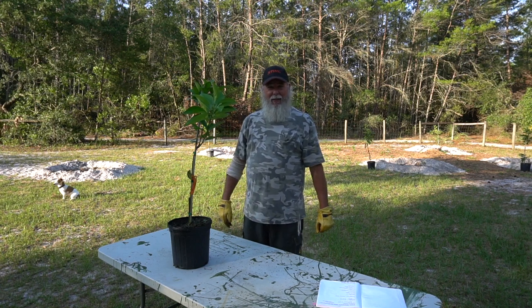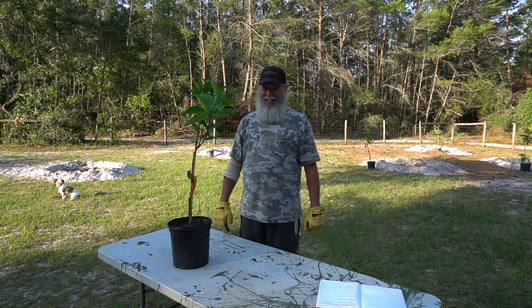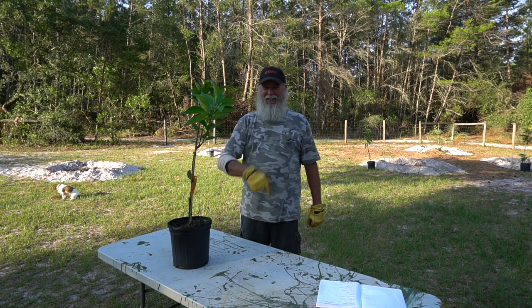You ever heard of a pineapple orange tree? Yeah, me neither until I got to Florida.